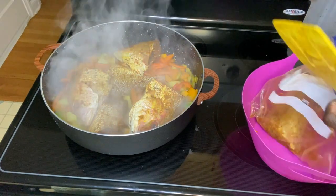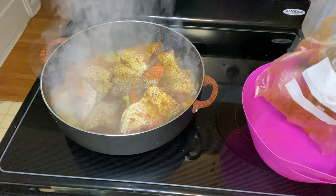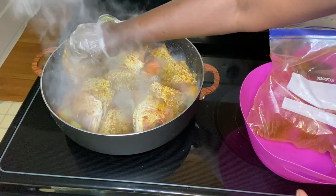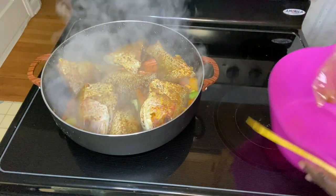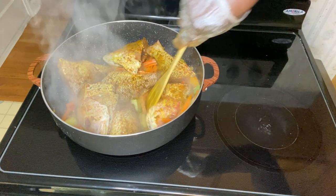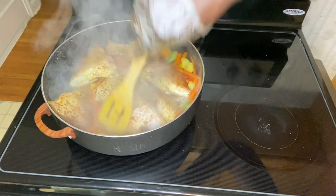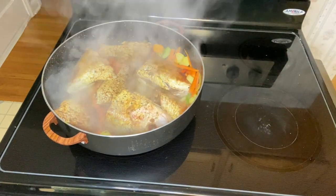I can tell you, the fish in America is so different from the fish that we're used to back home. This is supposed to be red snapper, but it's different — the look is different, it tastes different. You have to make sure to season well to really get the Jamaican flavor and taste that you would want from it.